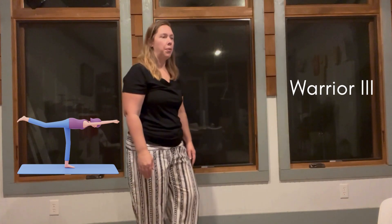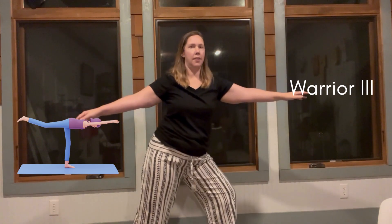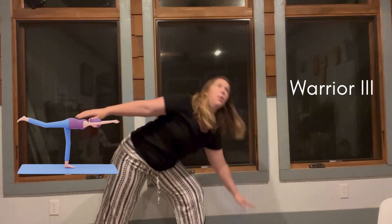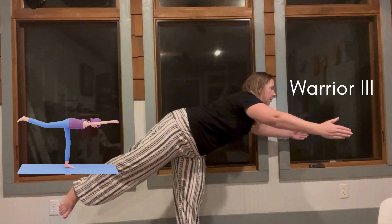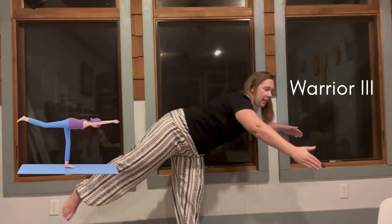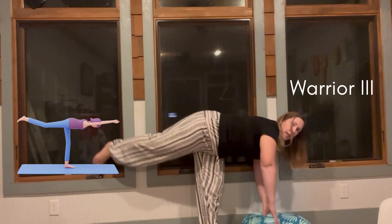This next exercise is the warrior three pose. Typically you go through all the warrior poses in order — warrior one, then warrior two — and then warrior three, where you bring both arms forward, put your back leg up, and focus. If this is difficult, you can lay your hands on something and lift your leg up. Hold that.